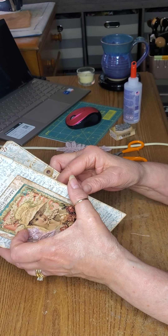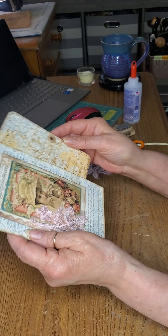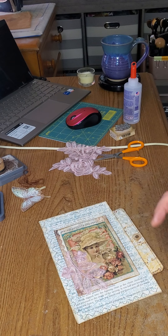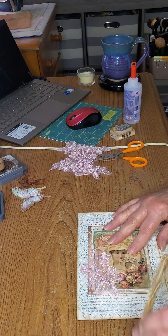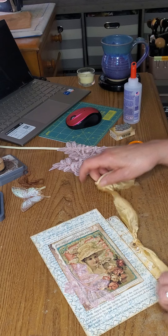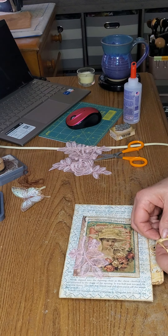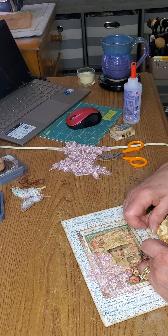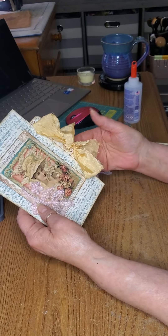But it actually goes in this pocket — the hidden pocket — and it hangs out. Then we're going to put our little sari ribbon in there and tie a bow, and this is just what makes it cute. I love sari ribbon — it's luxurious. There it is — look at that! Isn't that pretty?